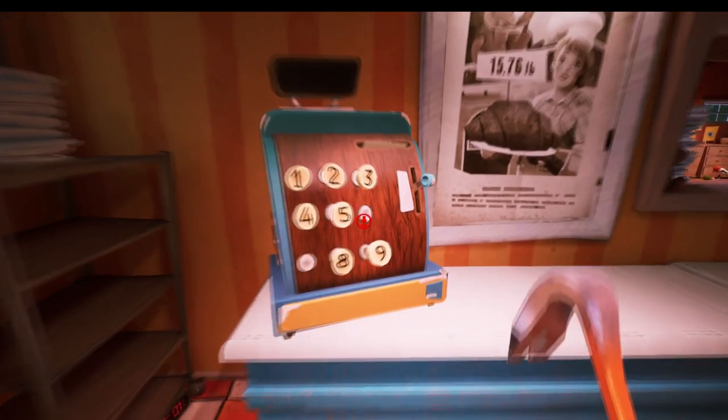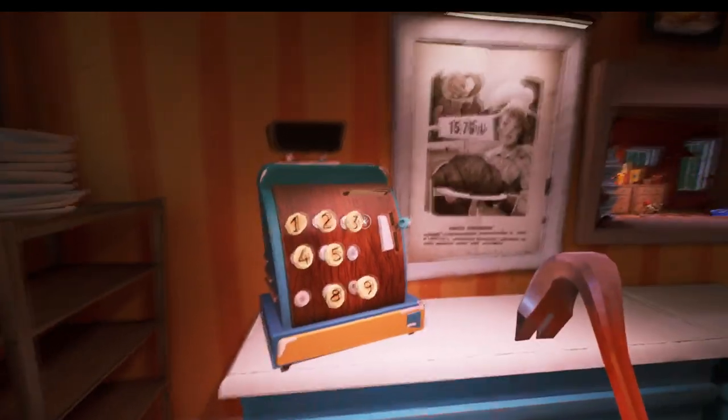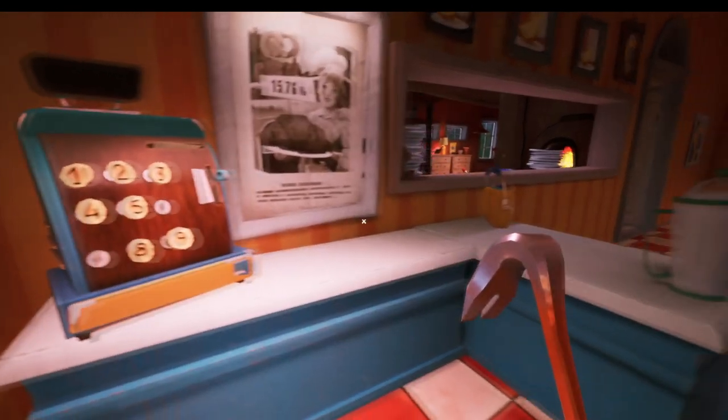Hello and welcome to the video. Today we're going to be showing you how to get your hands on the number 7 button for the tail in Hello Neighbor 2.